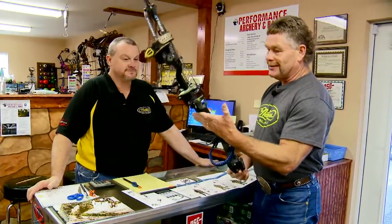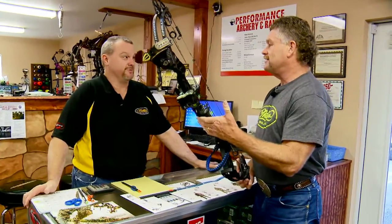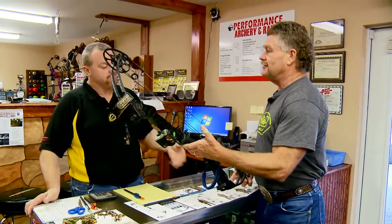Then a few months into that, lo and behold, they came up with the Chill R. What was the main difference from the Chill to the Chill R? They shortened the brace height a little bit on the Chill R but they also added 9 feet per second — this bow shoots 342 feet per second. Awesome hunting bow.